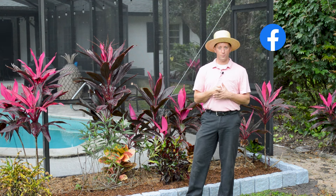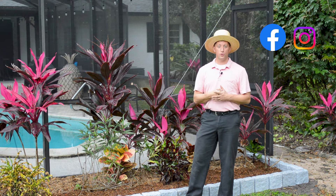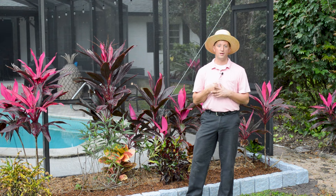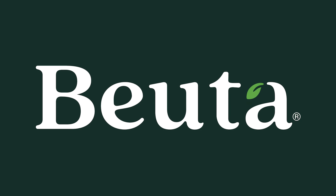We stand behind our product 100%. If you don't like it, give us a call. Follow us on Facebook, Instagram, YouTube, and go to our website at www.buda.com. Again, we stand behind our product 100% — if you're not happy, give us a call and we'll make it right. Thanks so much, and until next time, have a good one!